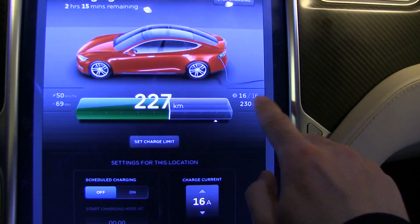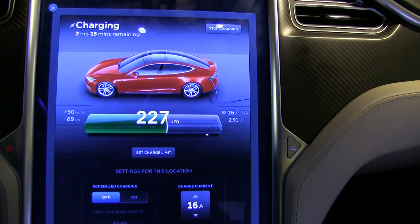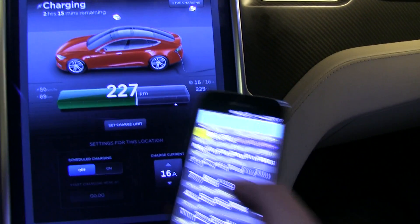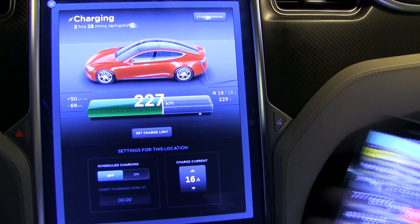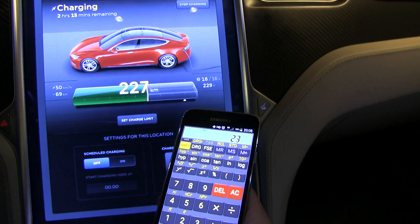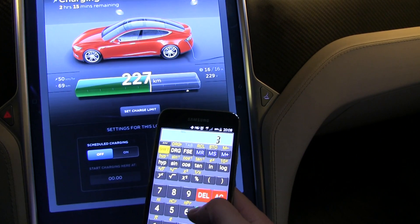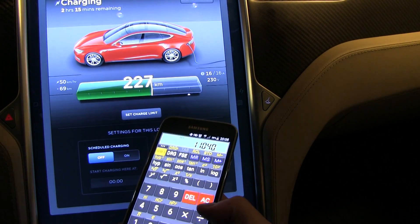I'm going to use my phone to show you. So 230 volt, 16 amp, and this is three-phase. Let me do the calculations: 230 times 3 times 16 — you see that gives me 11 kilowatts.